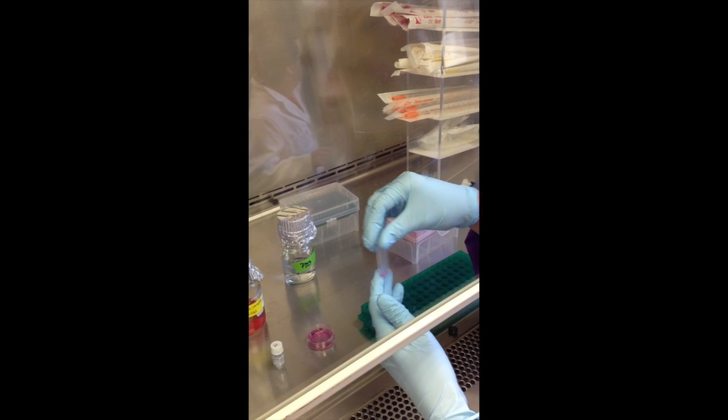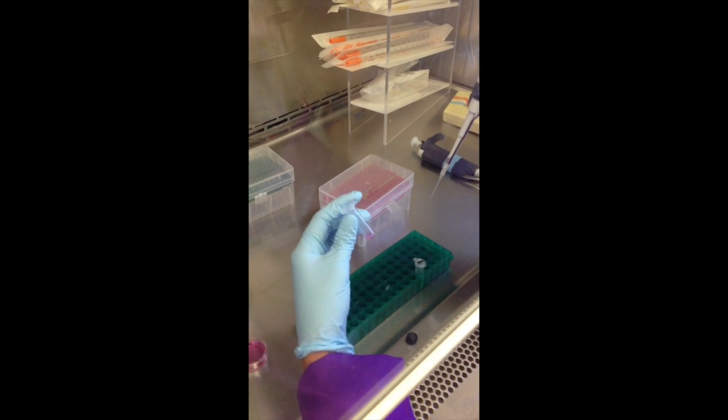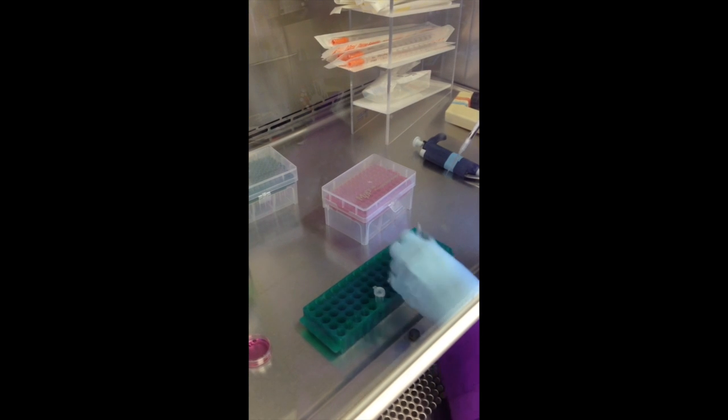The solution is then mixed and we have to wait for 10 minutes. So after 10 minutes, the next step is to add the DNA plasmid.